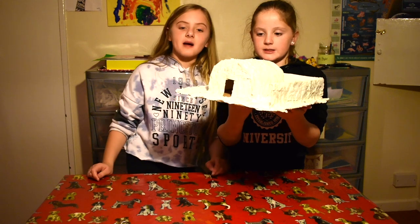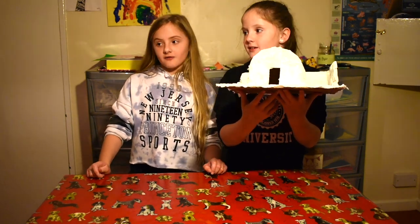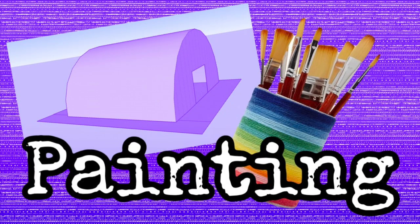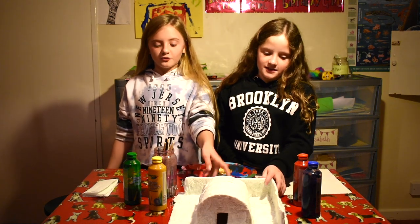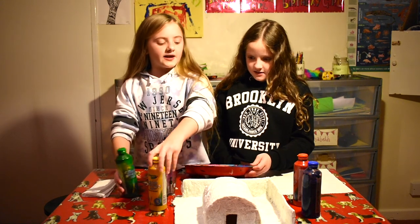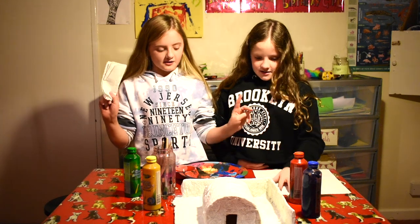We've painted the primer shade over it all and now we're going to let it dry overnight and paint it in the morning or afternoon. Hey guys, welcome back to the video! All the paper mâché is dry and now we're going to paint. We've got paintbrushes here and green, yellow, pink, red, and blue paint, a paint tray, and two paper towels.